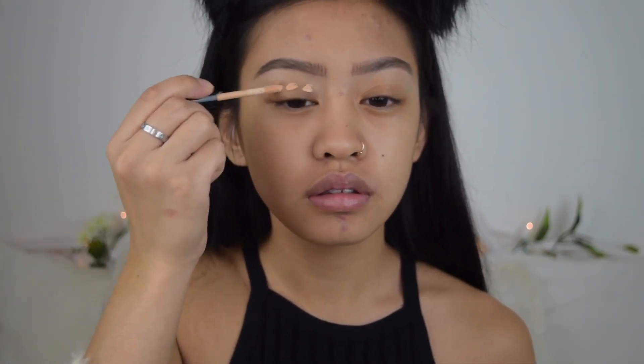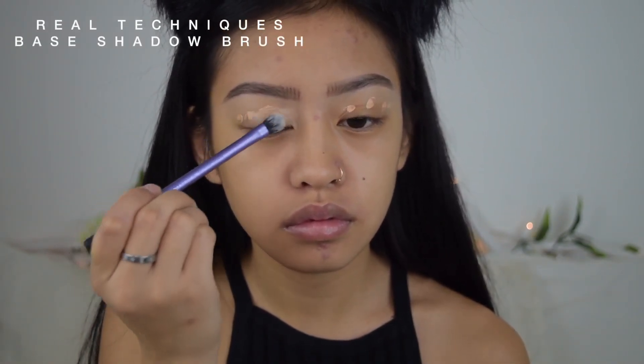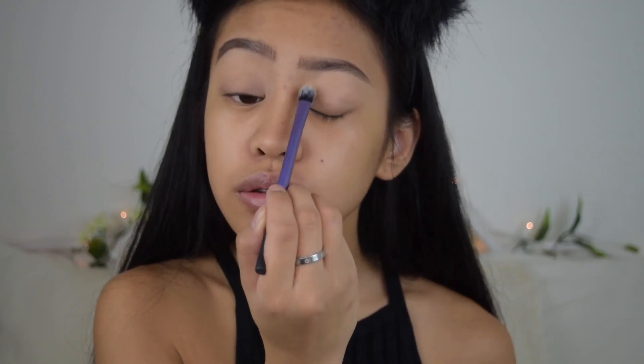I just did my brows — if you want to see an updated eyebrow routine, let me know in the comments down below. I do have one on my channel posted about a year ago, and I'll put it right here for you guys. Before I start my foundation and everything else, I'm going to do my eyes. I'm going to be priming with the Essence I Love Stage Eyeshadow Base and then setting that with the Laura Mercier Translucent Powder to make sure there's no creasing.